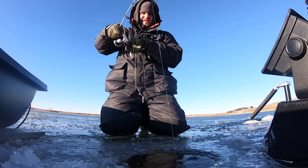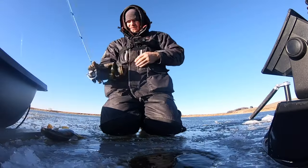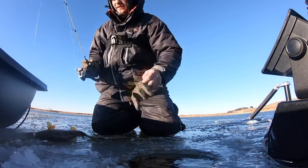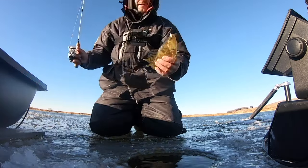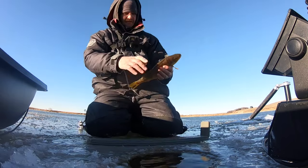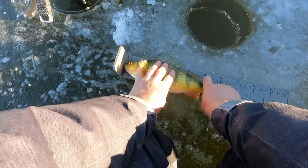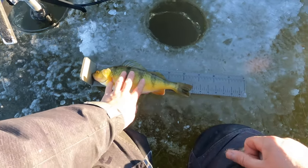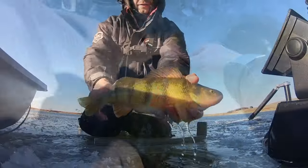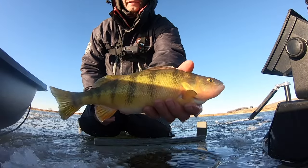Feels like a decent one — it's a good one, oh look at that guy! Got some shoulders to that one, let's give him a little bump. He's 13 inches — another 13-incher! Super thick fish, real nice one.